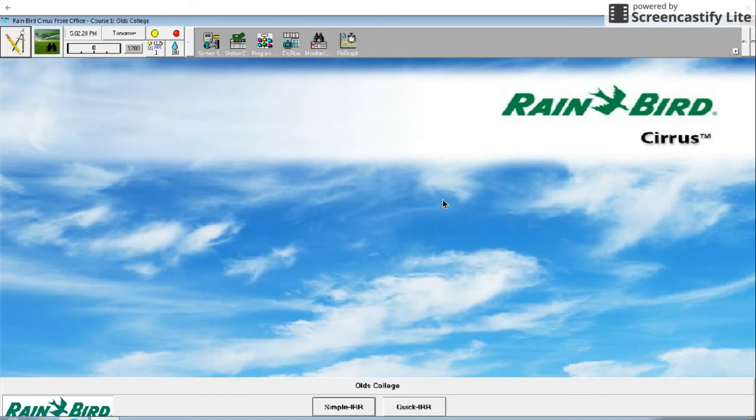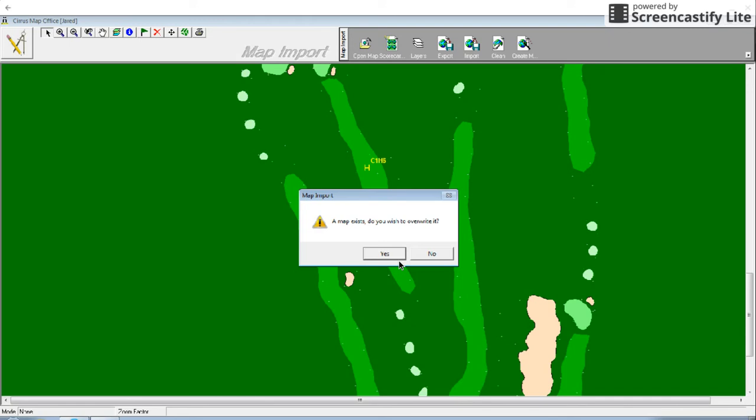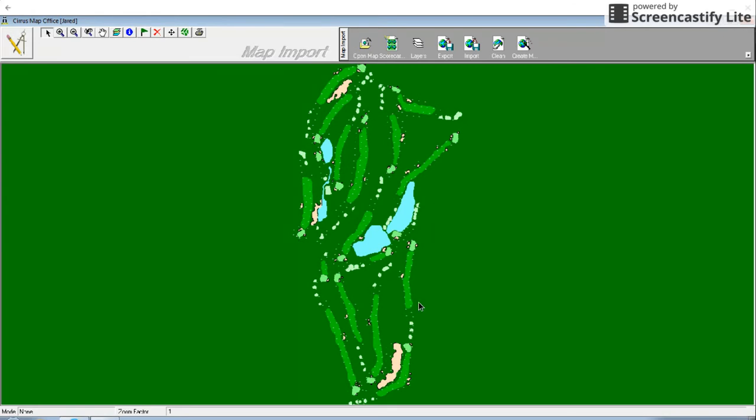Starting from the home screen of the Rainbird Cirrus software, the first thing we want to do is import a map. In order to do this, you must first have a map saved as a file on your hard drive. Provided that a digital map of your golf course has been created, we can import that map onto our Cirrus software. To do this, click on the compass at the top left of the screen and go down and select map import. Then at the top of the screen, you will select import map. Go into your file, select that digital map, and open it. And there's your nice looking digital map.